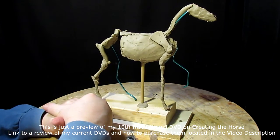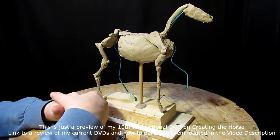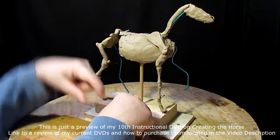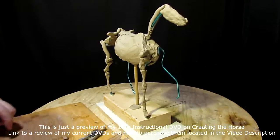This will be my tenth instructional DVD. I've got nine others, and the link to seeing them is in the video description below.